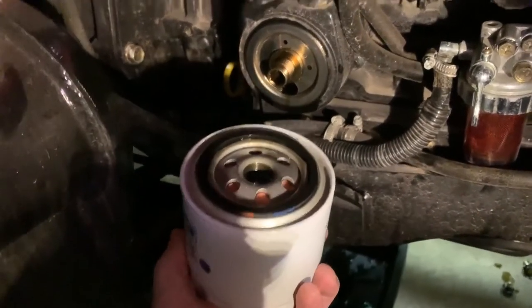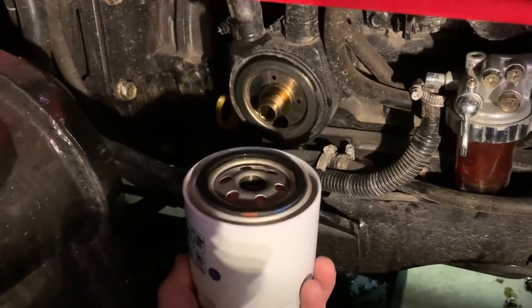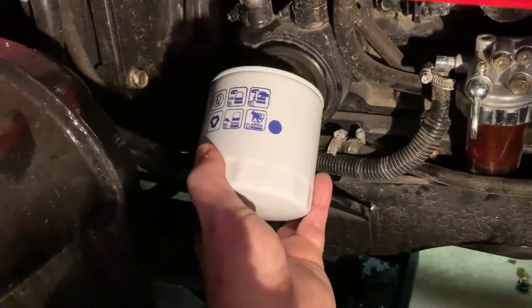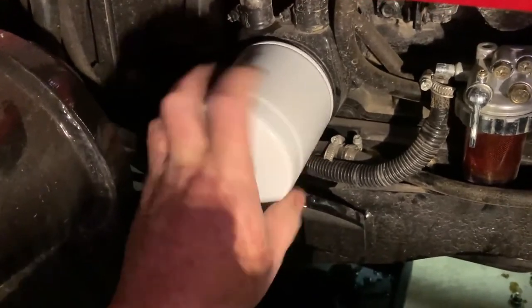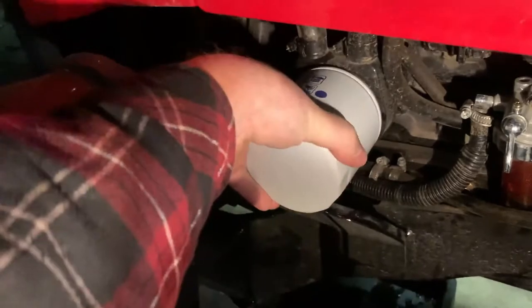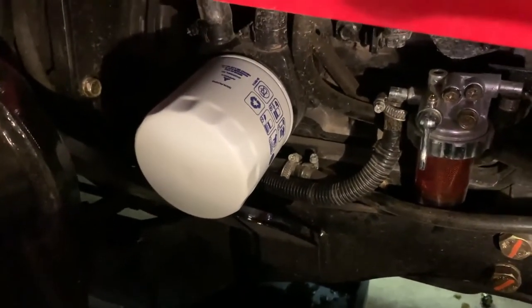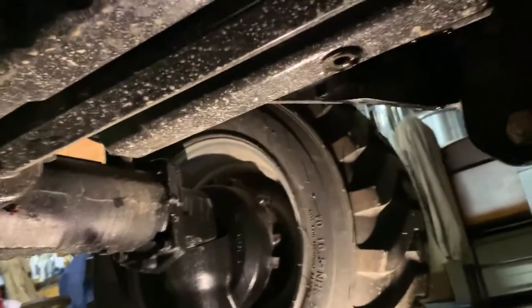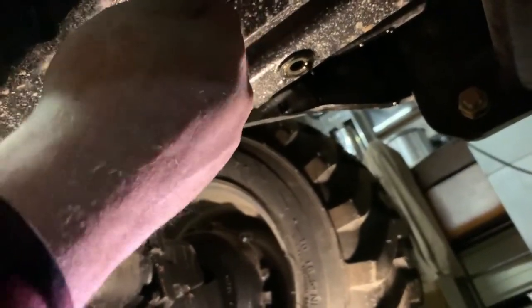I have now filled the new filter about halfway full of oil before putting it on, that way you have some oil in the filter when you get engine oil pressure. I just get it on there hand tight, and I might do another quarter turn with a wrench just to be sure. Now it's time to put the plugs back in — I just wipe them off lightly.